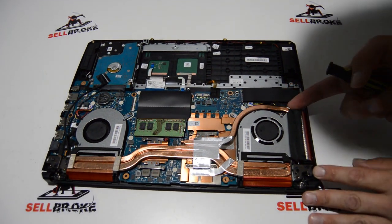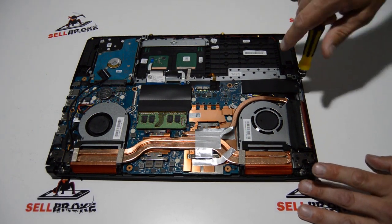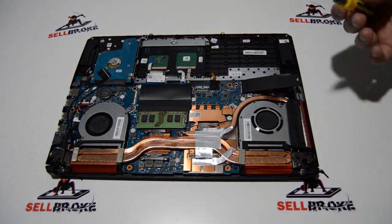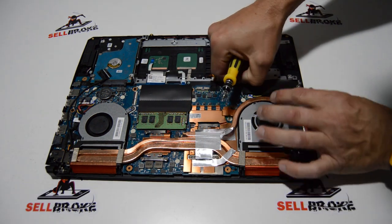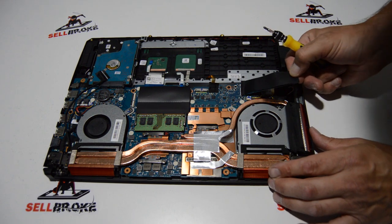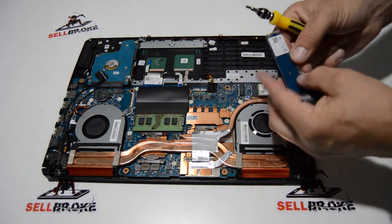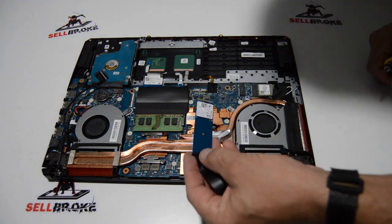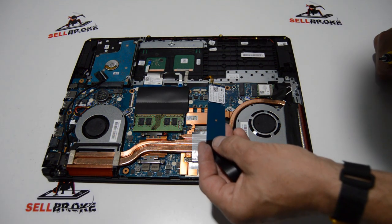Now we can finish tracing these Wi-Fi antennas. It looks like we're going to have to remove the SSD to get a better look. So we'll go ahead and remove the SSD drive — just the one Phillips screw. You may have a small piece of tape to peel from the motherboard side. It looks like we have a small SATA M.2 SSD drive, and the slot can take either a SATA M.2 or an NVMe.